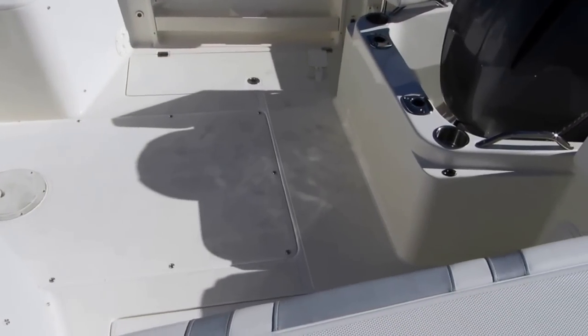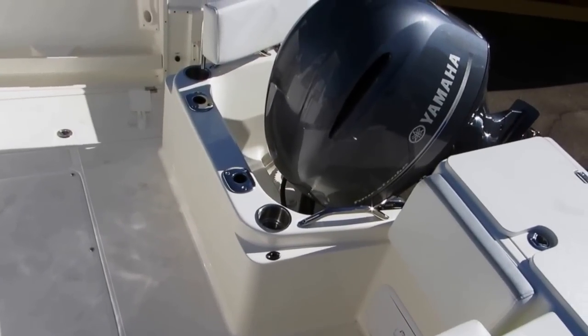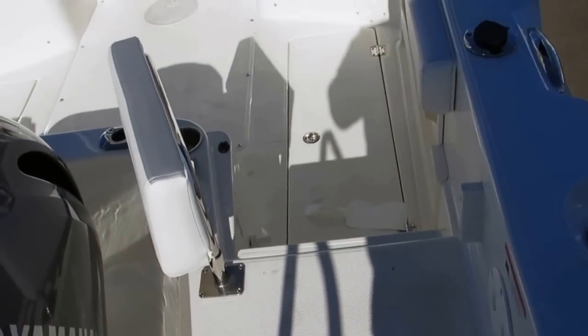Beautiful hard top including a radio box and cockpit. The cockpit is very large for this size boat. It has combing pads, rod storage underneath the gunwales, removable pocket seating for the aft area so you can work the corners better, and very easy access. The Striper has an integrated swim step.